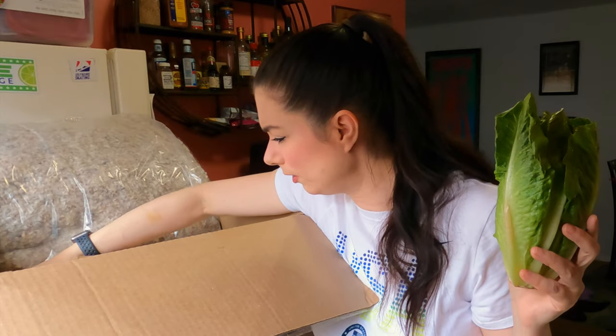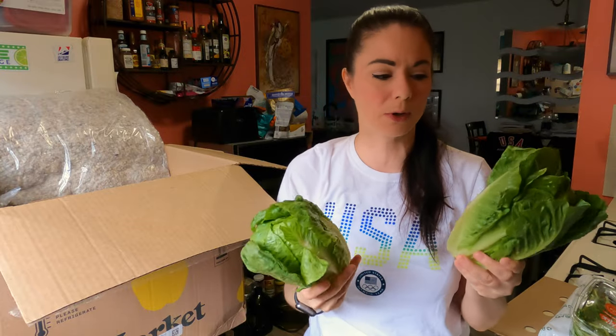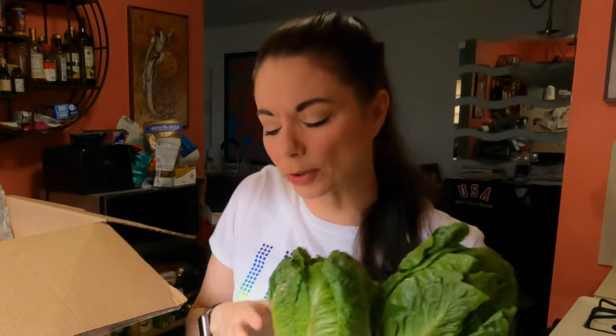Some romaine. These are really small — for a while we were getting those giant romaines. These are pretty small but they look very fresh and very nice. We'll be able to have some Caesar salad. I make my own Caesar salad dressing using Primal Kitchen or Chosen Foods mayonnaise, garlic, Worcestershire sauce, black pepper, and lemon juice. I also make my own croutons using the bread we usually get from Misfits and Imperfect. That's how I make my Caesar salad.